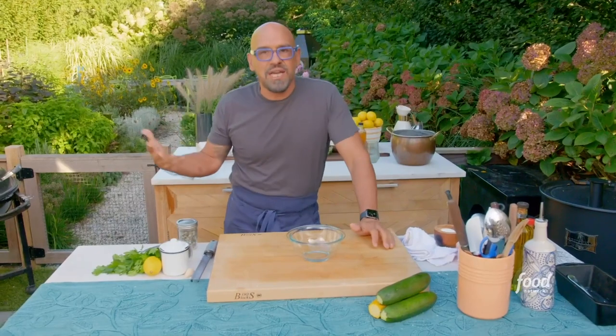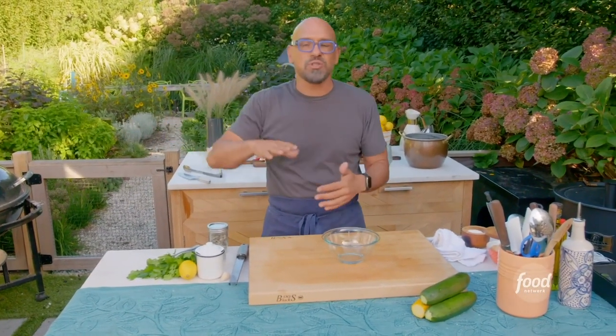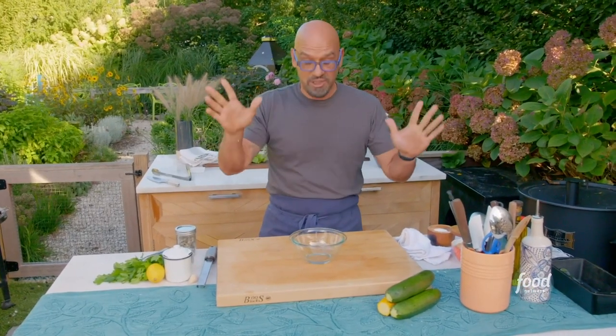Piccata sauce is an Italian sauce — it's lemon, butter, white wine. We're going to make our butter first and have it all flavored. Then when we cook the fish, the fish comes out, I can put the sauce together in seconds, sauce it, and it's done.